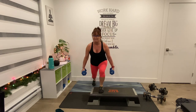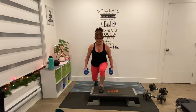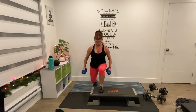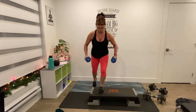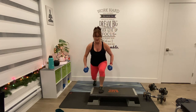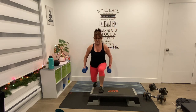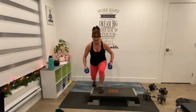Now lunge behind — back, knee, back, knee, that's it, back, 3. 4, 5, 10 more — up, 9, up, 8, up, 7, 6, five more, 4 — we got this, 3, up, 2, one more, 1. And hold.